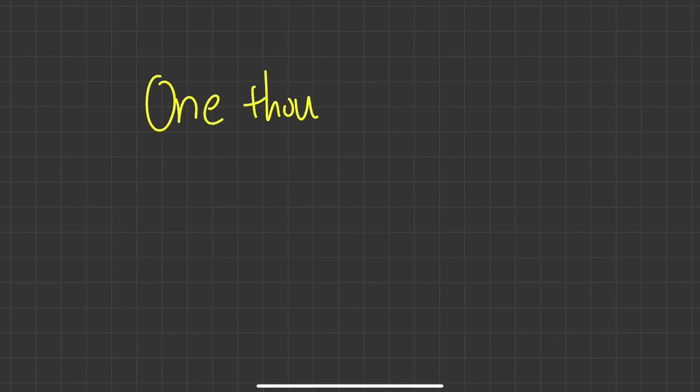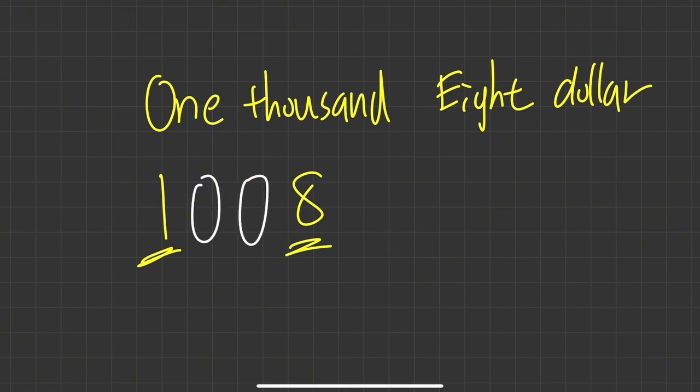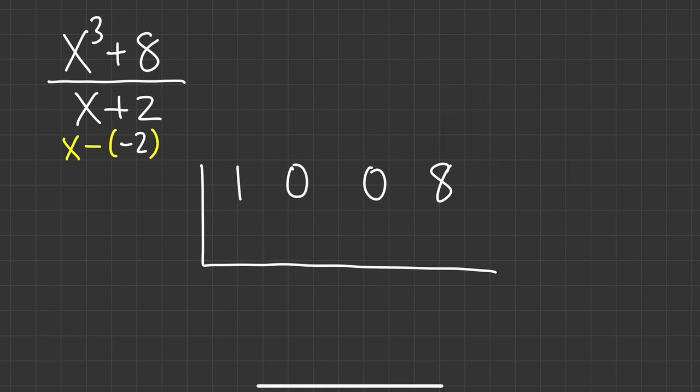This is the same as x cubed plus 0x squared plus 0x plus 8, over x plus 2. We must write down all the coefficients for all powers — that's why we have 1, 0, 0, 8. Think of it like writing a check for one thousand and eight dollars: the 1 is in the thousands place and the 8 is in the units place, and you must have zeros for hundreds and tens. The zeros are placeholders. Then put negative 2 on the outside.